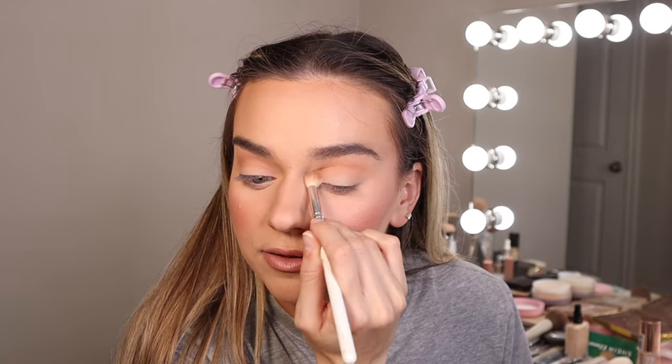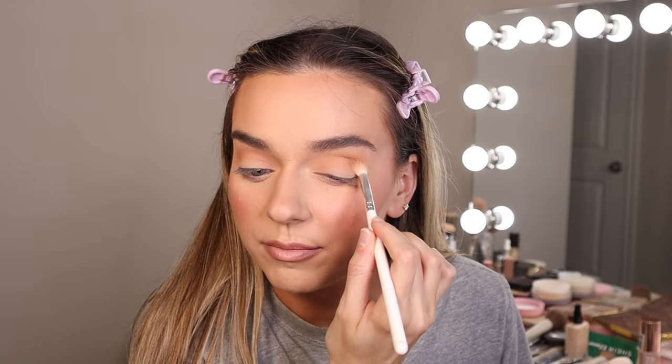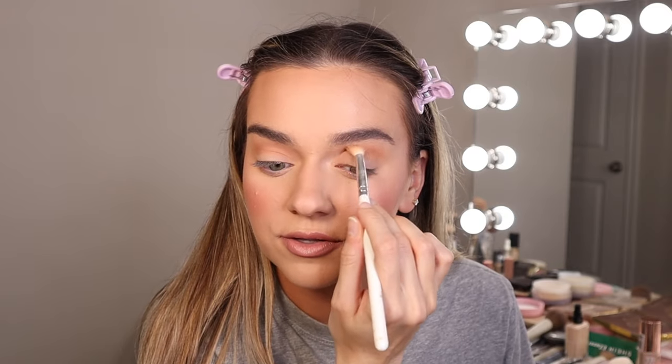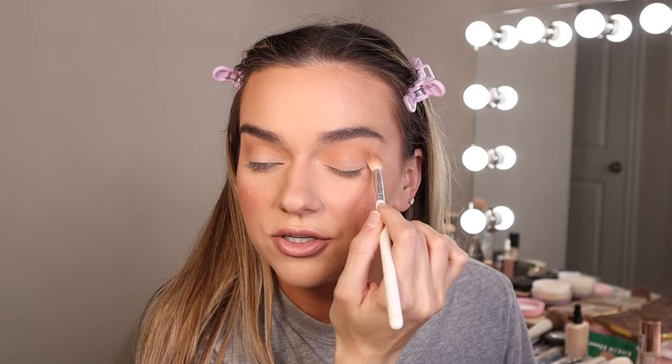My favorite eyeshadow brushes are ColourPop, Morphe, and Sigma. I have the Morphe Arielle brushes — those are absolutely amazing, worth the investment. They are kind of pricey, but they are my go-to all-around brushes. So just rocking that tapered blending brush right into the crease, making sure the crease is nice and defined.